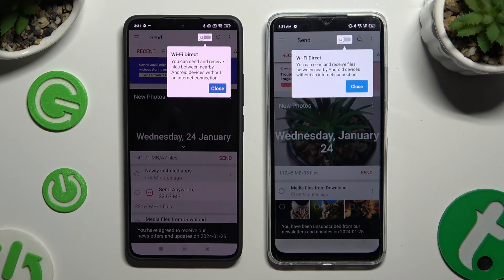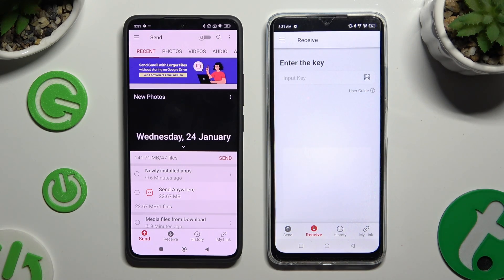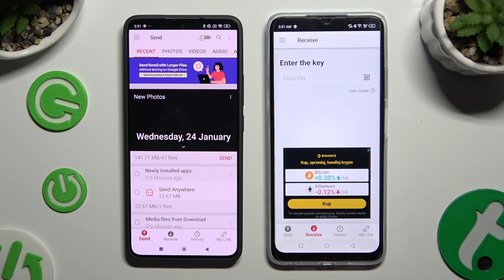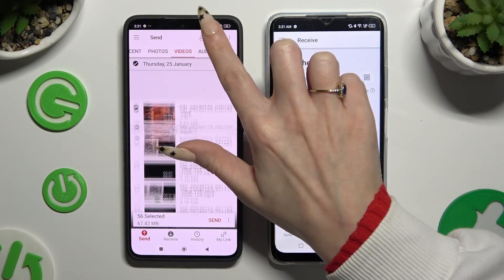Now tap on your screen and select Send at the bottom left corner on Xiaomi, then Receive right next to Send at the bottom of Infinix. Also on Xiaomi, using all of those categories at the top, you can select all of the files that you wish to send.